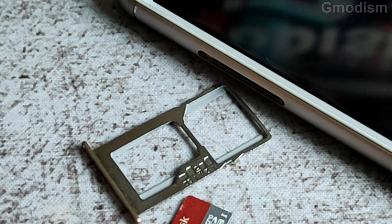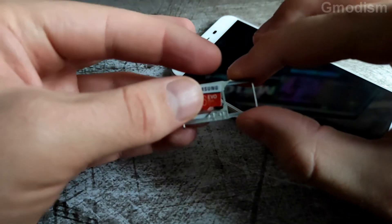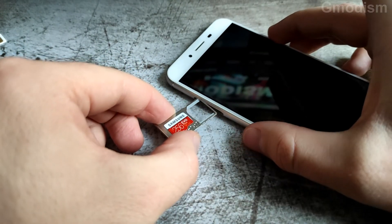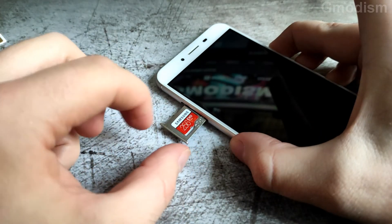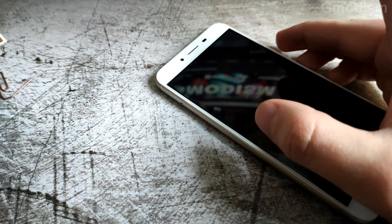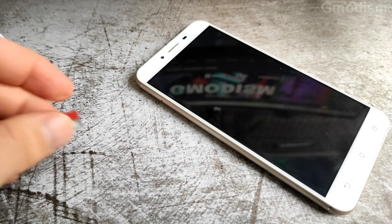Here we can see the tray. Your phone will probably give a notification. There is my SIM card — I'm going to set that aside for now. What you do is place the SD card inside the tiny tray, and your SIM card as well, but I'm removing the SIM for tutorial purposes. Then just insert it carefully and click it in — now it's in.